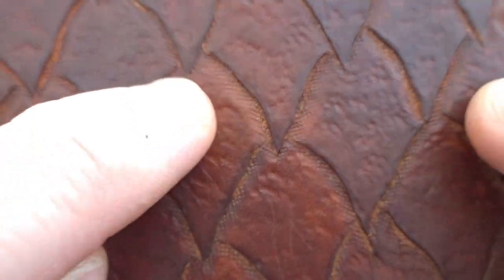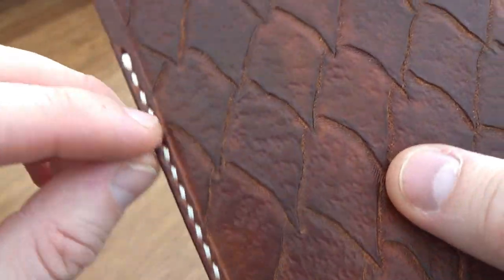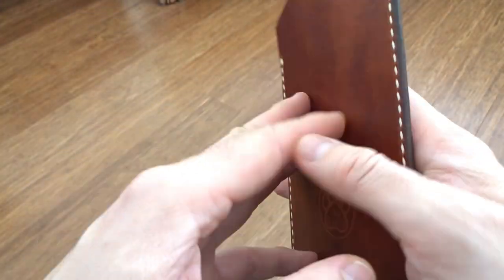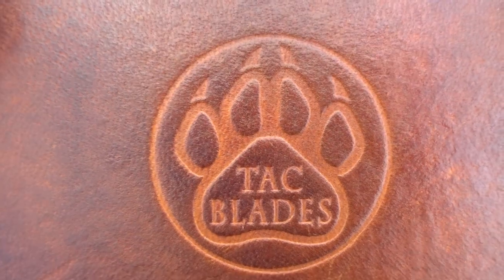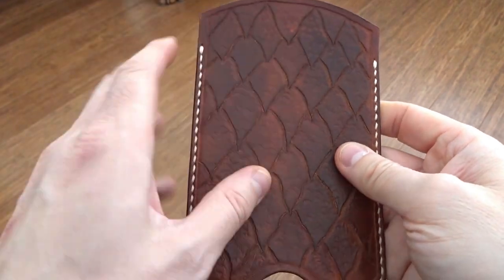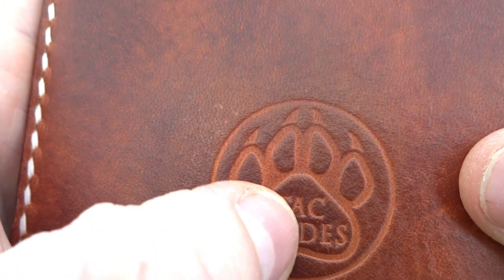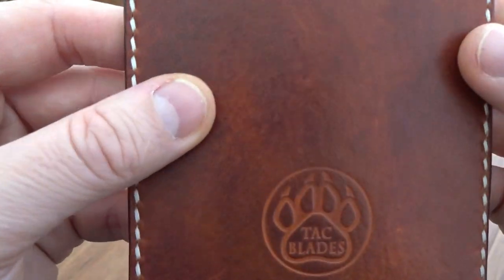I used another stamp to give some texture to the scales, and hammered all that out. Then I put a line all the way round the edge and stamped that as well to give it a bit more relief. Then you let that dry. I prepared the back as well — wet it down — and I've had a stamp made, so I put my logo stamp in there. Then you let both sides dry fully.